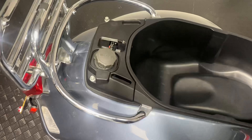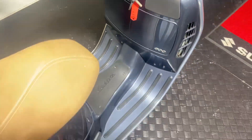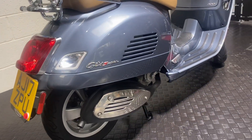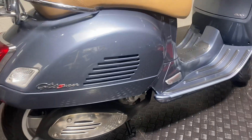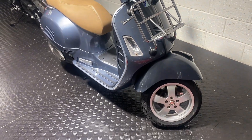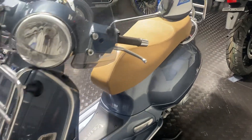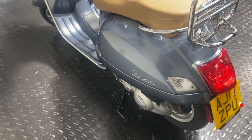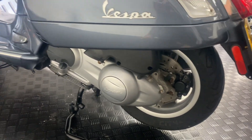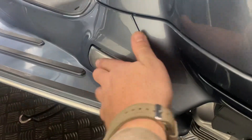Fuel is under there as well. This is the GTS Super, which was the later model, and this is the 300 version — it's actually a 274 or 273cc or something like that. They really go — always fun at traffic lights when someone pulls up next to you expecting you to slow them down and you're able to just pull away with ease. Pillion footrests just pop out like that.